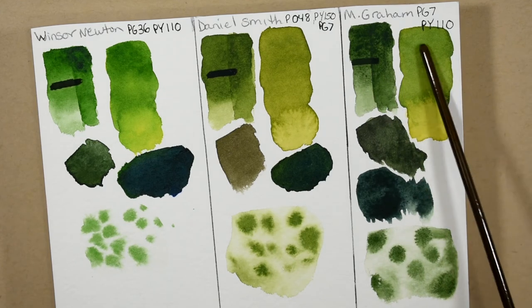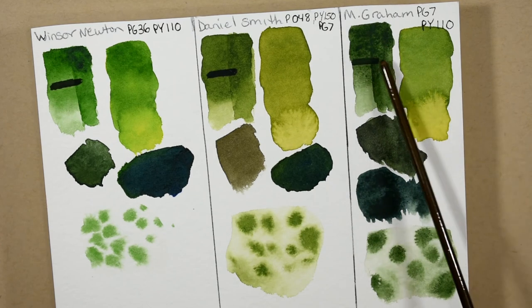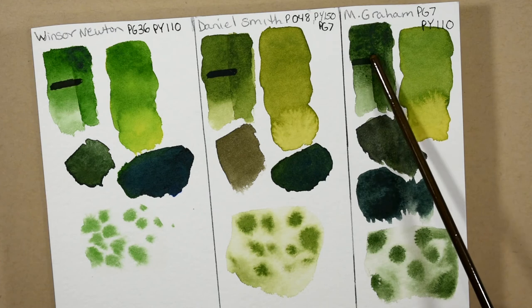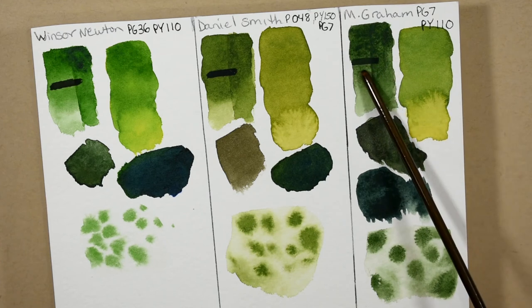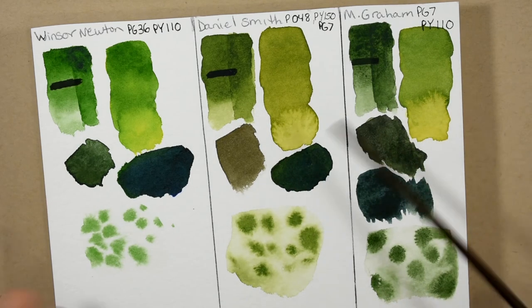It mixed very cleanly with the yellow. It mixed exactly as I would expect with the Quinn Violet and with the Ultramarine Blue. I'm very happy with the M. Graham Sap Green — it is very saturated and it can get the darkest. But when I see it over that black line, I would not call it opaque or even semi-opaque. It's just a hair's breadth less transparent than the others, to be completely honest.